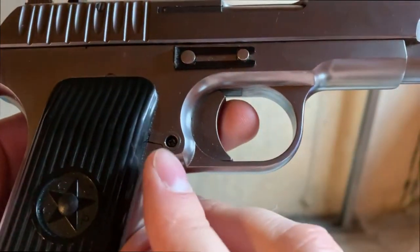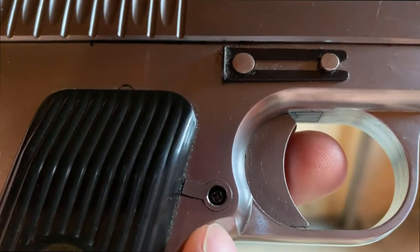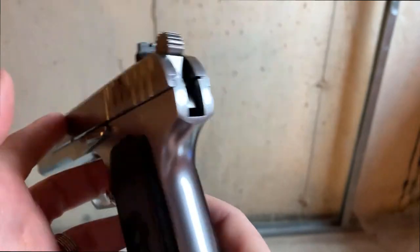The magazine release is okay. It's held in by a screw in the back that tends to back out as you fire it. So make sure you either loctite it or screw it down every now and then, otherwise it will come out on you.